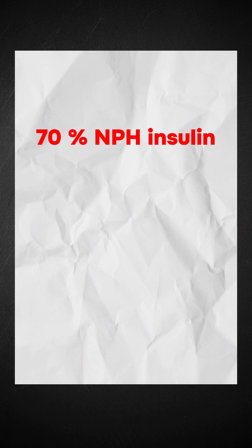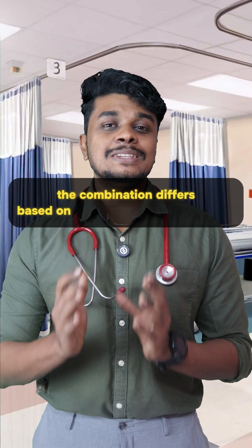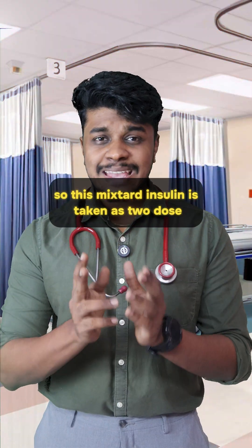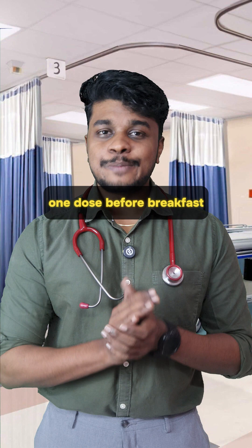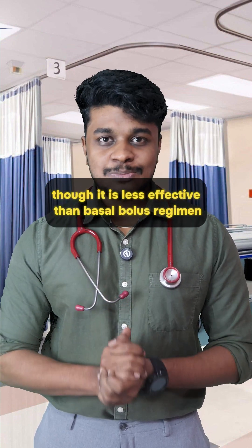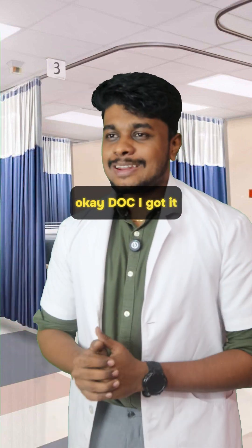The usual combination is 70% NPH and 30% regular insulin; however, the combination differs based on the patient's glucose profile. This mixed insulin is taken as two doses — one dose before breakfast and the other before dinner. Though it is less effective than a basal-bolus regimen, it usually prevents hyperglycemia.